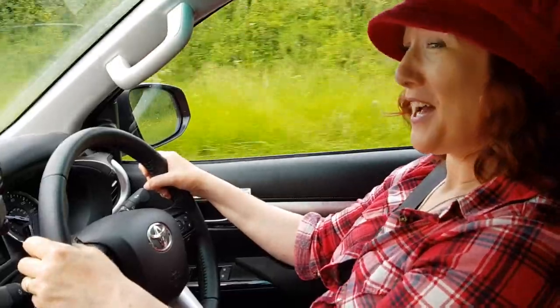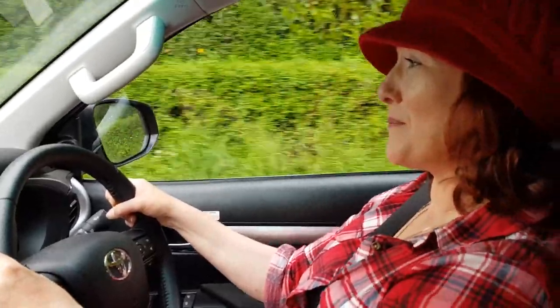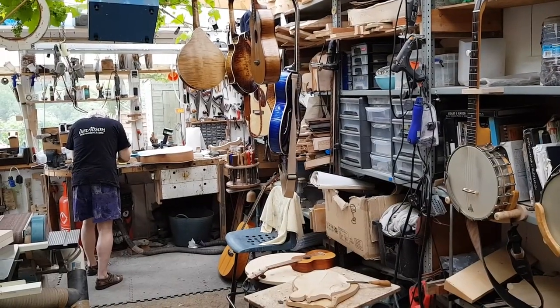Hi, I'm Lois Price and I'm on the road tracking down some of Britain's most interesting and creative people. I've always wanted to play an instrument made by Master Luthier Phil Davidson. So I'm on my way to meet him at his workshop in the Forest of Dean.